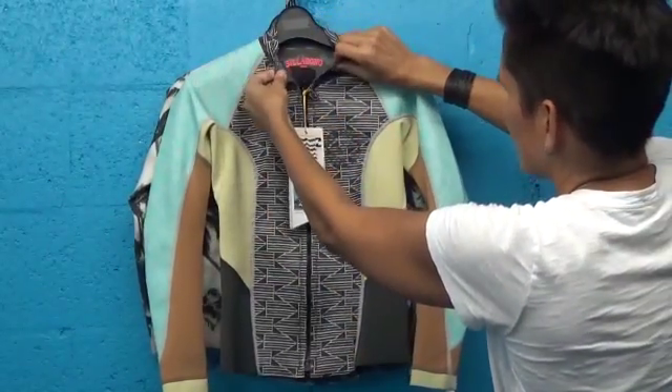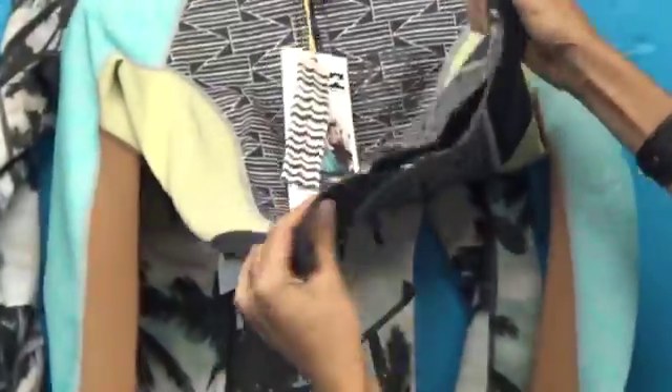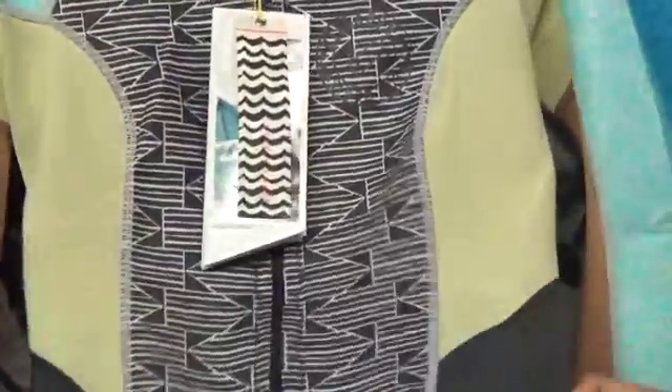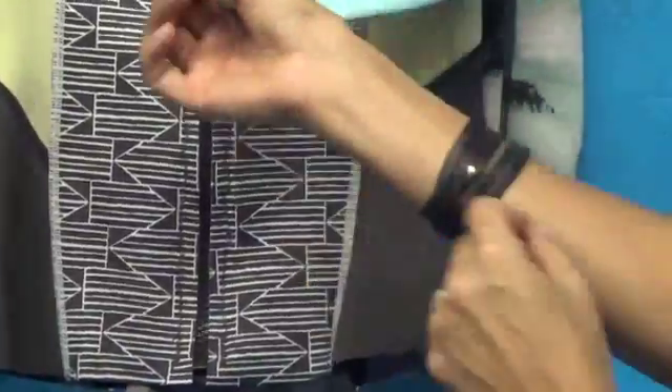On the edges of this jacket it's got a rough cut, which I love — it makes it look really fashion forward. You can see it here on the bottom edge, so it looks really hot. You can see it here on the wrist as well.